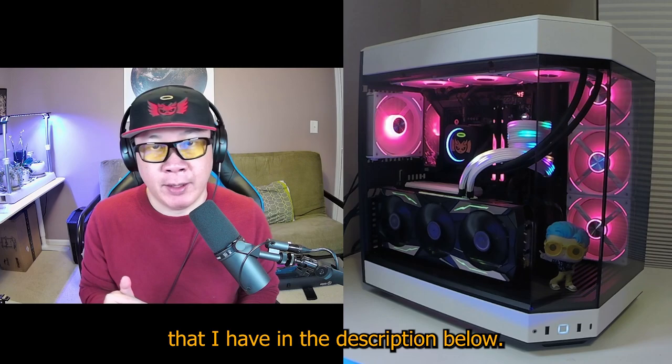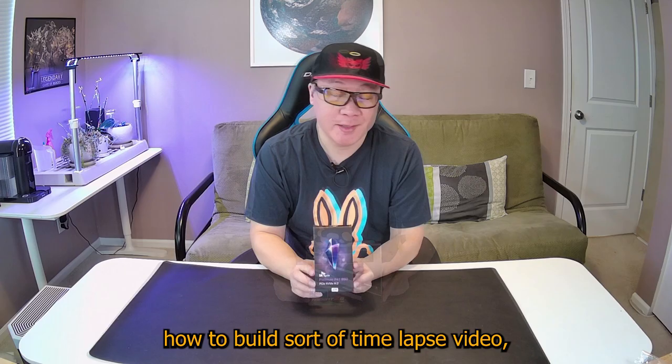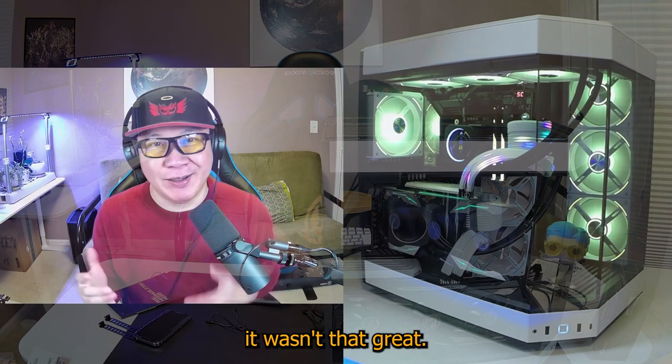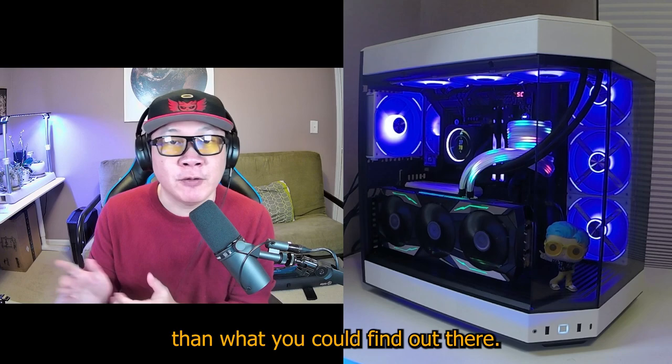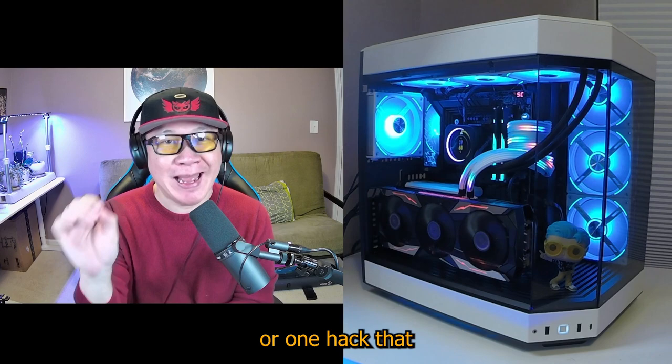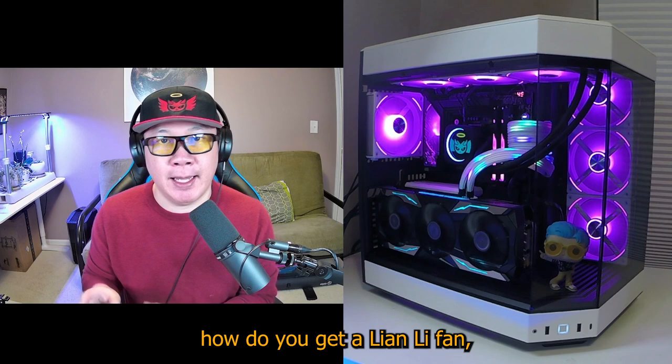I will have all of the parts in the description below. I did also attempt to do a how-to-build sort of time-lapse video, and I'll probably have a little bit of that in there, but I'll be honest — it wasn't that great. The camera angles weren't really good and I didn't think it was going to be any better than what you could find out there. So instead I'm going to focus on showing you what this looks like now that it's built, and also talk about specifically one little mod or hack that I found that might help you out.